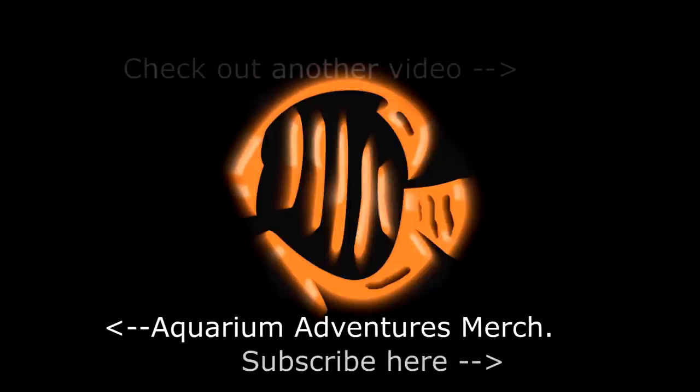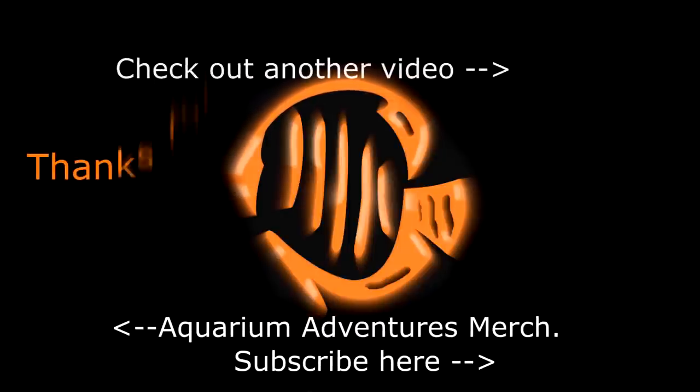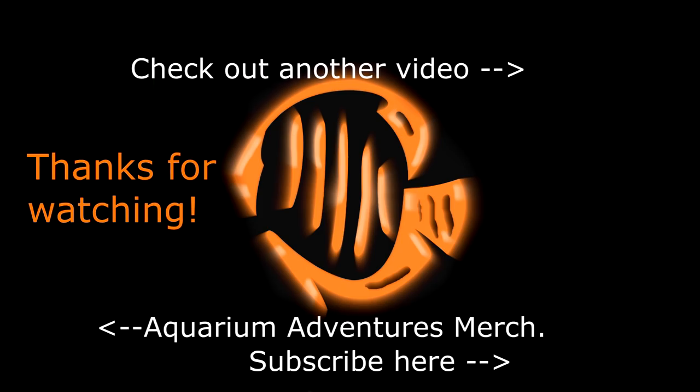And as always, click that subscribe button and I will do some updates on this as new features come in. Hopefully you can let me know in the comments whether you like them or not. Thanks for watching, see you next time!